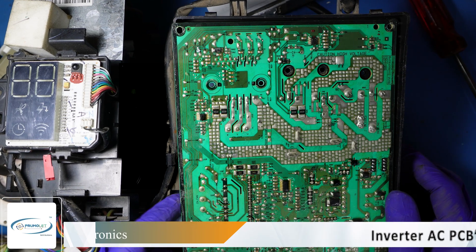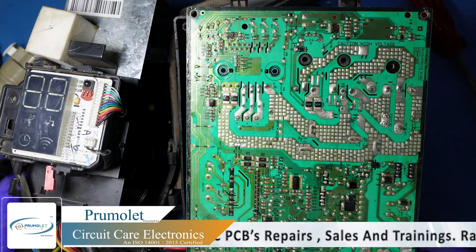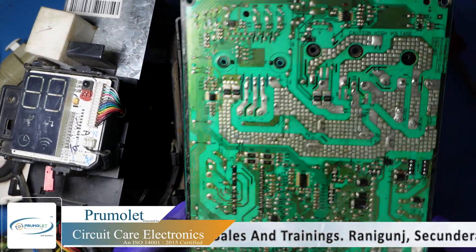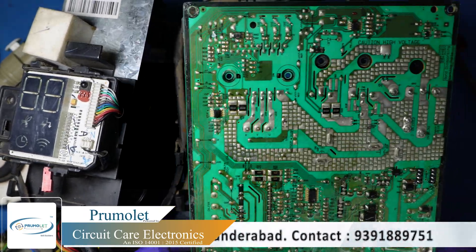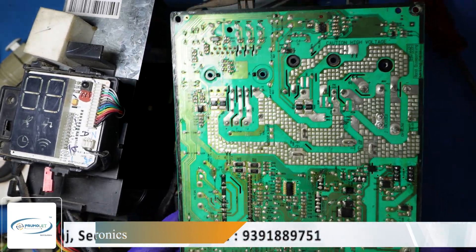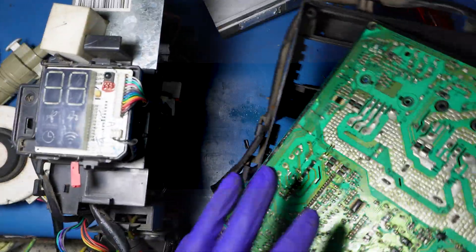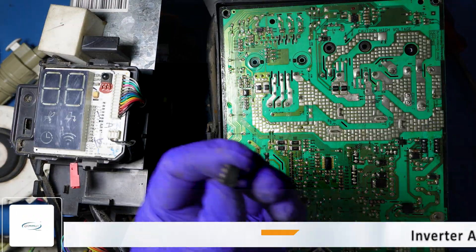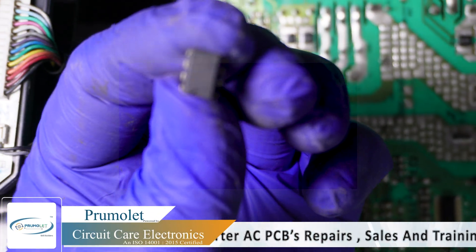Hi guys, this is Naresh from Promolet Skill Builders. Today we got this PCB from a customer and the error is CH05. When we checked, this IC has got failed and we have replaced it.